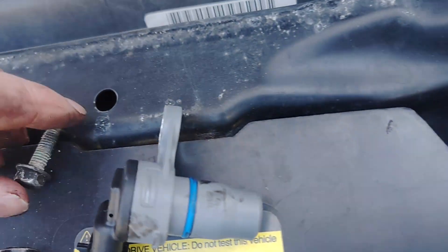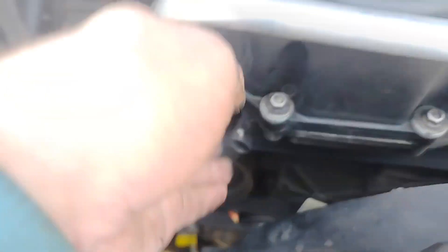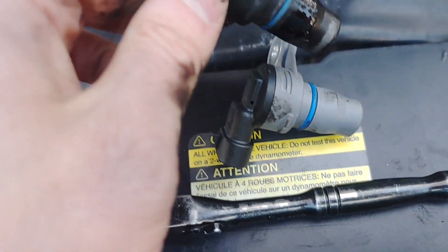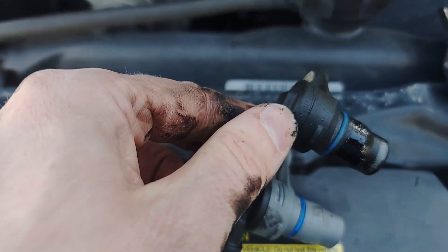There she is. Now with that guy out, should be able to give this a little wiggle pop. Get out of there. Oh, there it is. Make sure to compare it to the new one. Yeah, that looks about right to me.